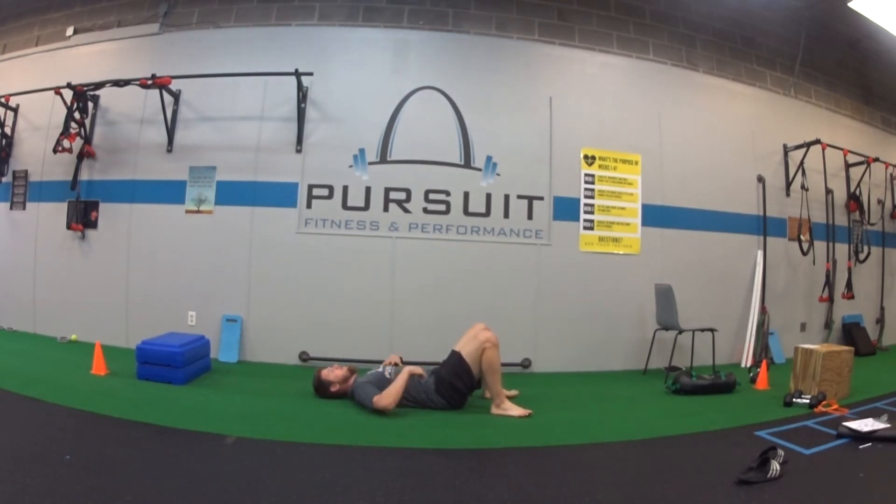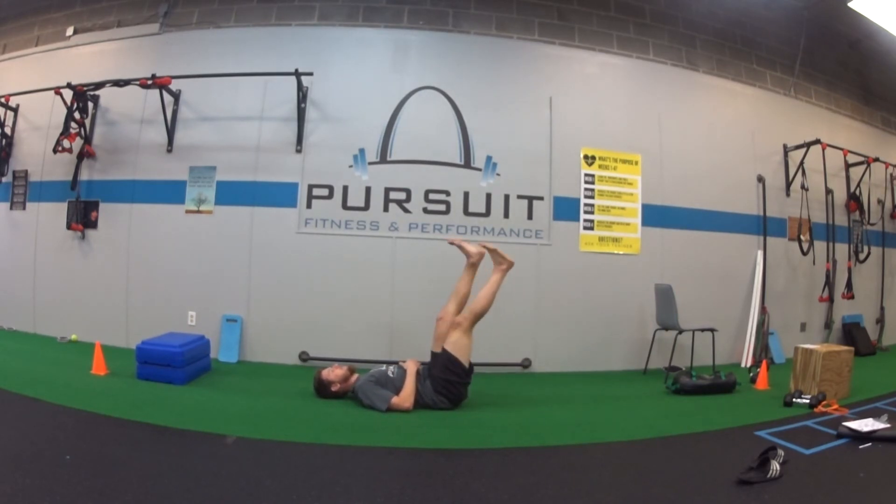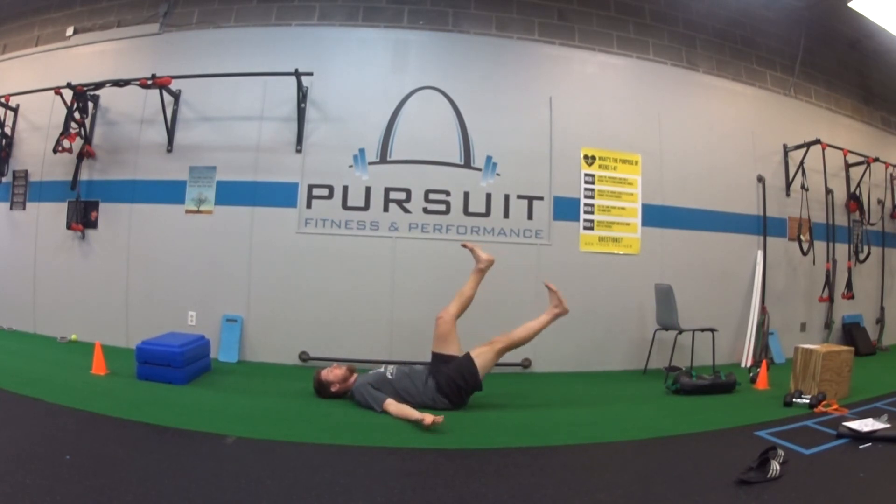You should be feeling that a lot in the stomach and core area. Your core is working to keep your back flat on the floor. We want to keep that back straight as you go down — we don't want to start arching the back. Keep it flat on the floor the whole time, arms just resting out towards your sides.